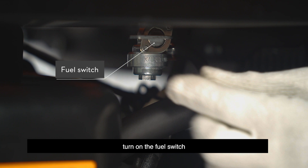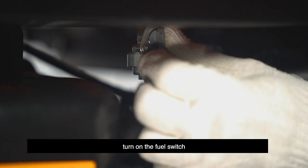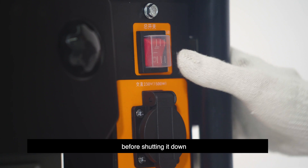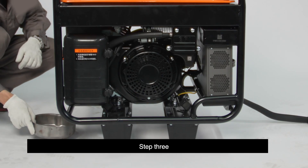Step 1: Turn on the fuel switch. Step 2: Start the charging station and let it run for 5 minutes before shutting it down.